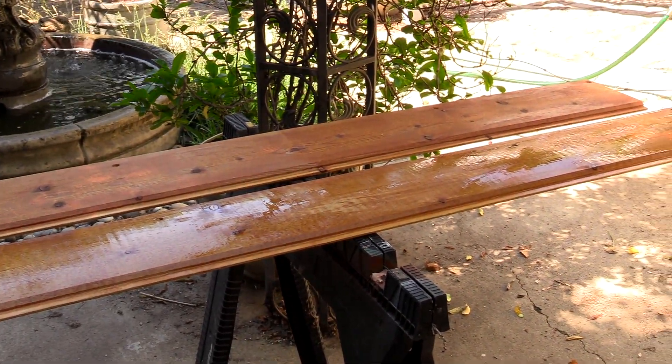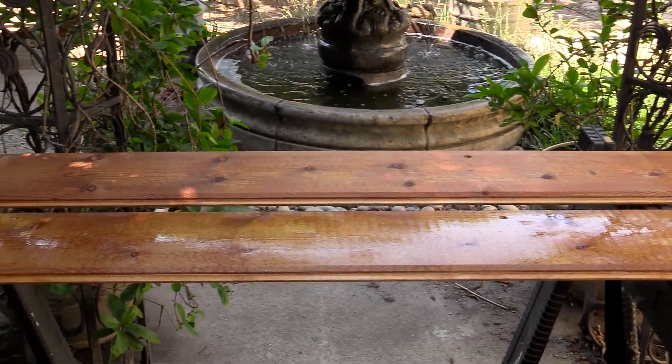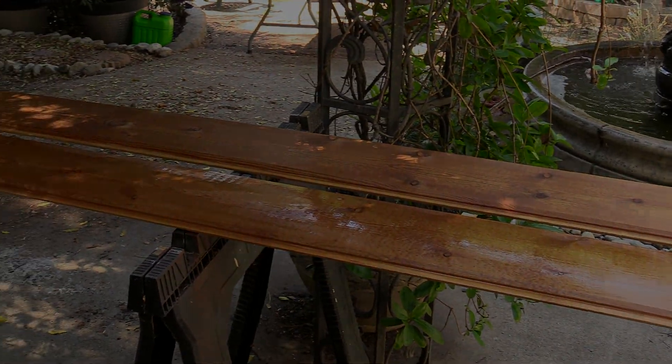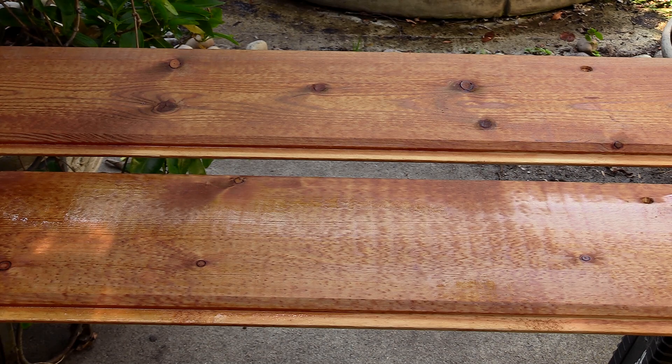There we go — nice and wet. We're going to let it set for 15 minutes and then come back and put on a second coat. It's been 15 minutes and I'm going to put on the second coat, and then after another 15 minutes of drying with that second coat, you're going to rub it off.